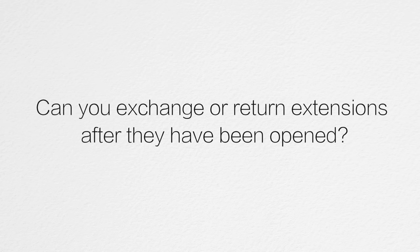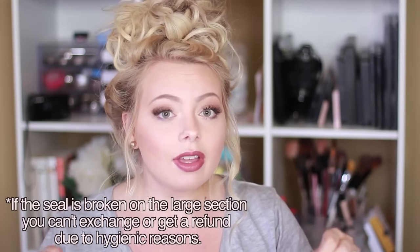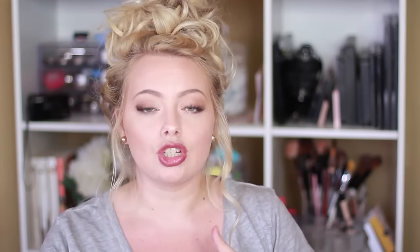The first question is: can you exchange or return extensions after they have been opened? The only way that you can get a refund or exchange your extensions is if the larger section of your hair extension package is not open. When you receive your package it comes with two different sections — a larger section and a smaller section. Open that smaller section first; inside it comes with a smaller weft you can take out and hold up to your hair. If you're happy with it, then you can open that bigger section. But if you're not happy with it, do not open that one because you can't send it back. If you're not 100% satisfied, you can put it back and ship it back to get a refund or exchange — but only if that larger section is not open.